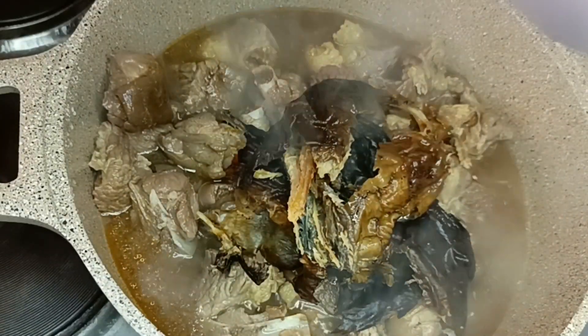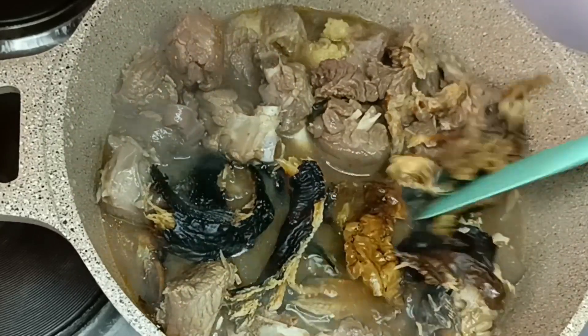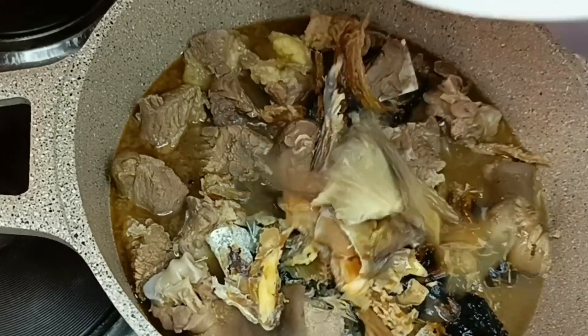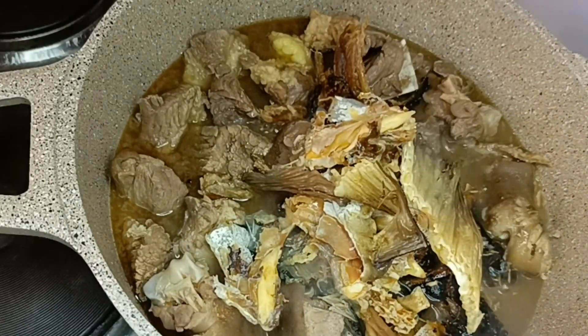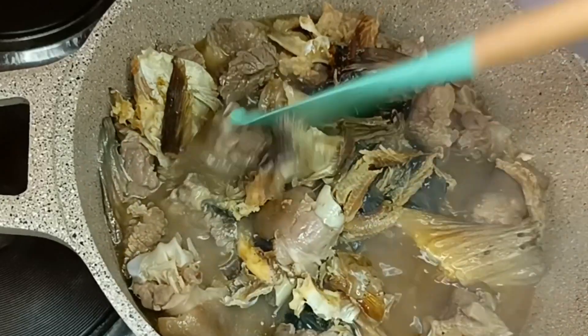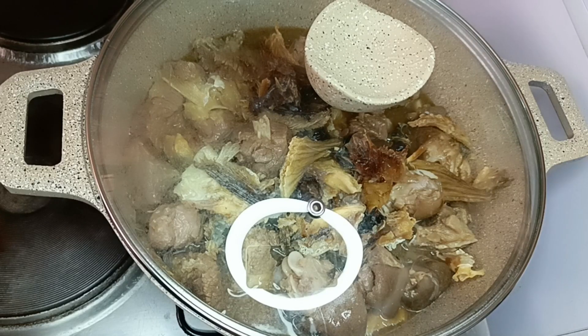I'll add in my fish to my protein because the meat is now soft. I'll add my dry fish and my stock fish, mix them together, then cover it so the fish can soak in the spice I used for the meat. I'll cover it to boil.